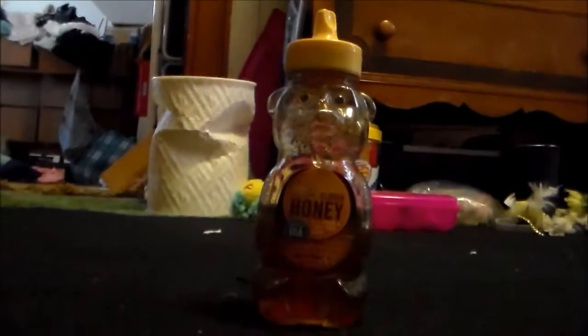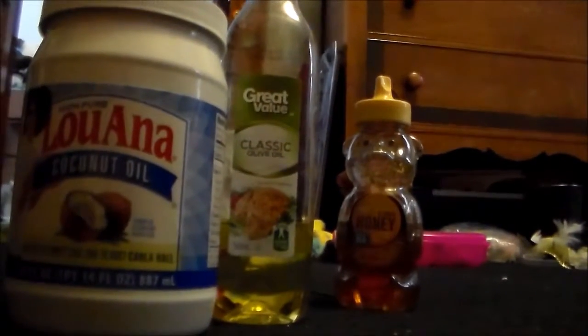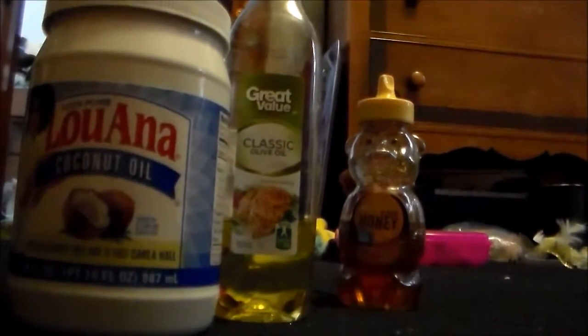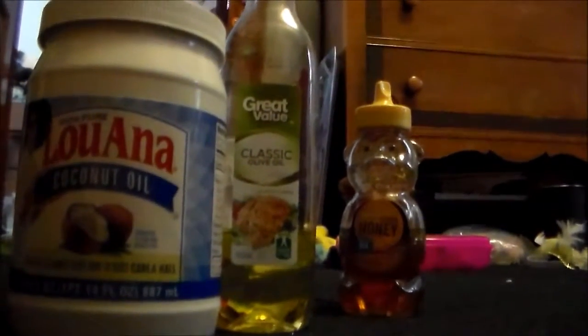For this hair mask, I will be using honey. Honey can make your hair very shiny and can promote hair growth. I am also adding olive oil. Olive oil softens your hair. I will also be adding coconut oil. Coconut oil can pretty much do anything — it adds shine and promotes hair growth.